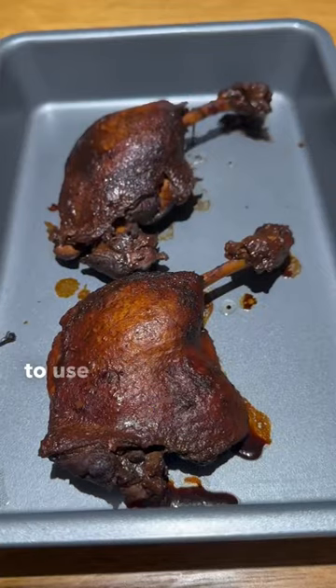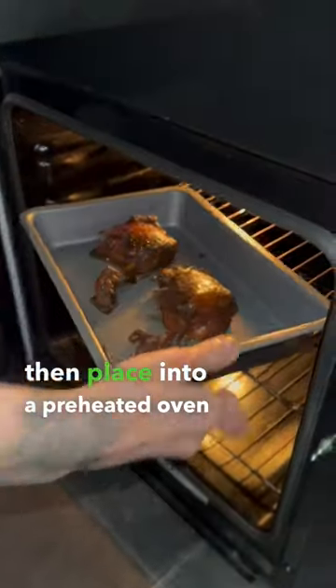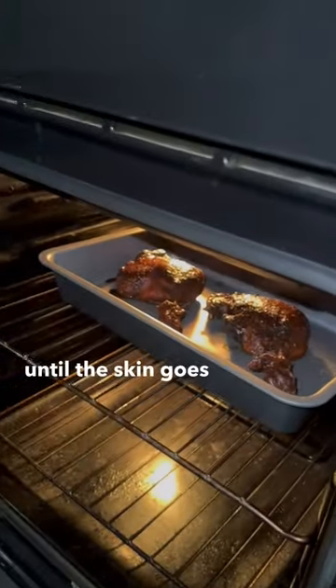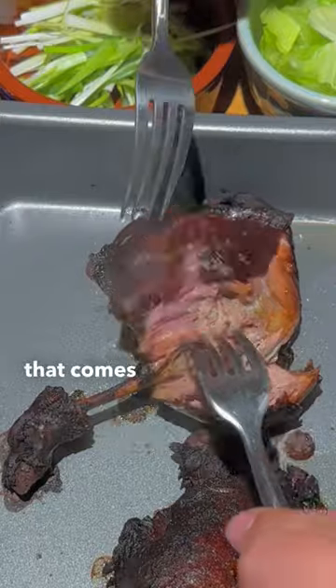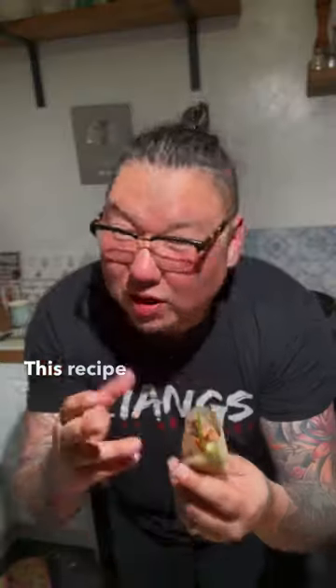When you're ready to use, brush with some veg oil and dust with some salt, then place into a preheated oven for 30 to 45 minutes until the skin goes crispy. Look how easily that comes off the bone — tender. Just plate them up however you want.